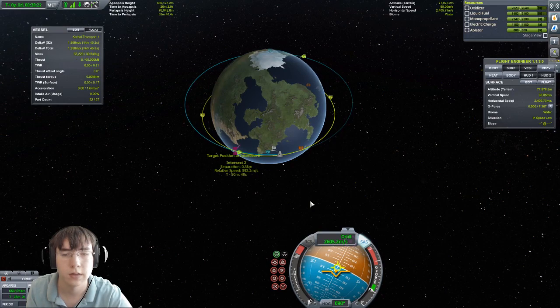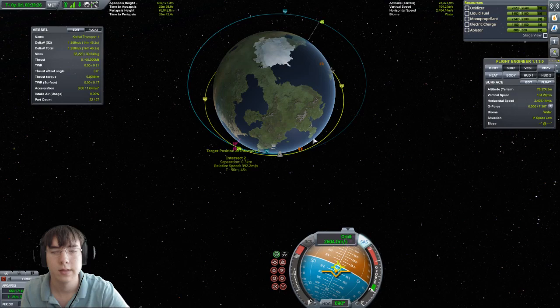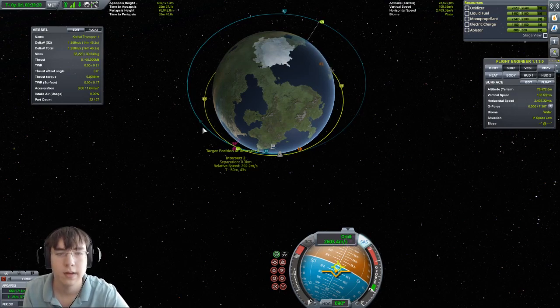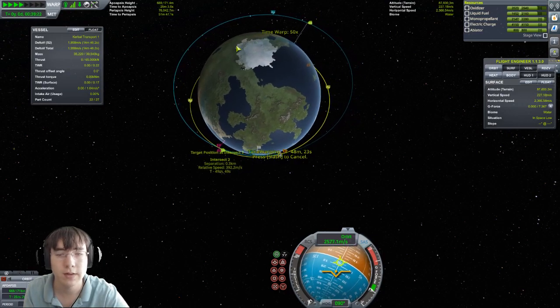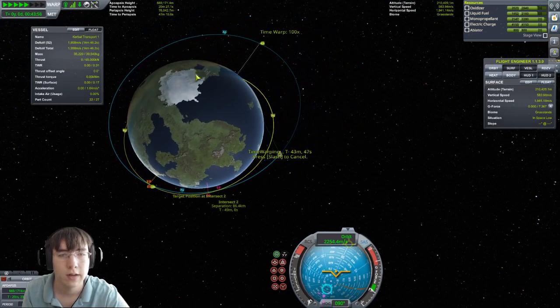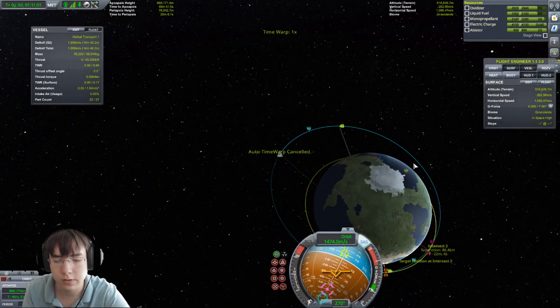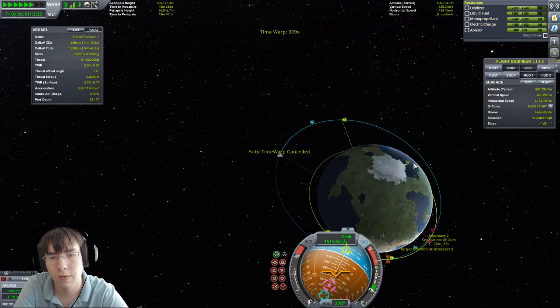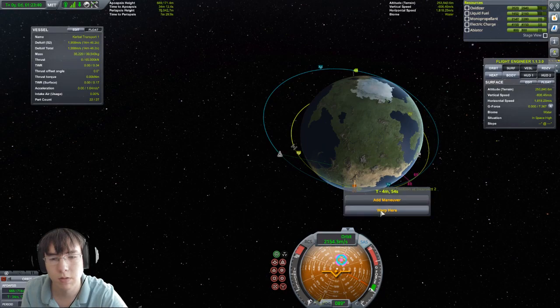We're getting really close. We can see the distance going down and then it went back up — so we don't want to go any further than that. Now we want to warp over here and go all the way around. The station is going to do two loops before we even get close, and then here we come in.